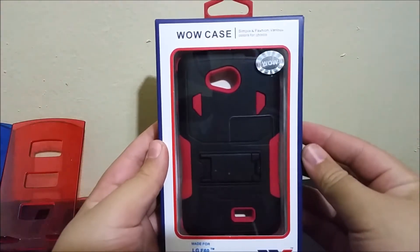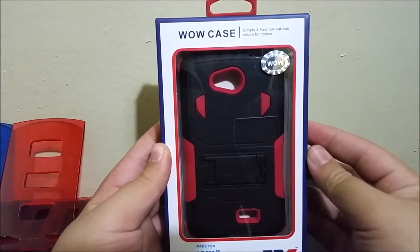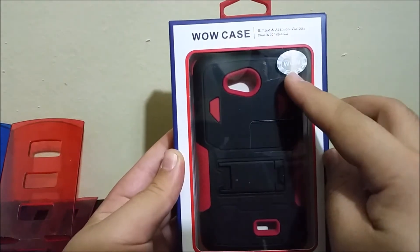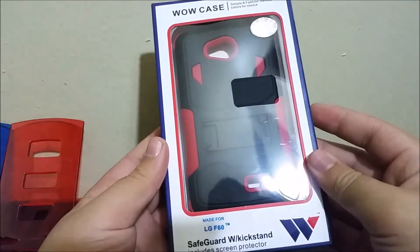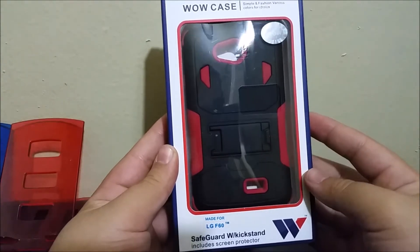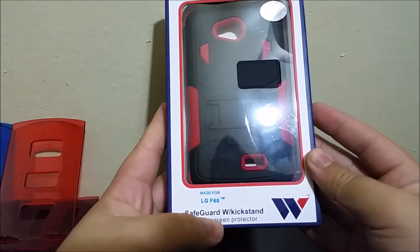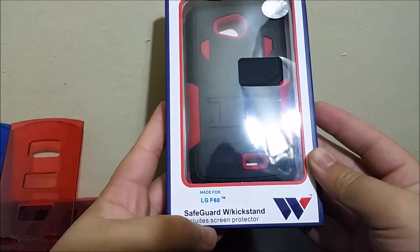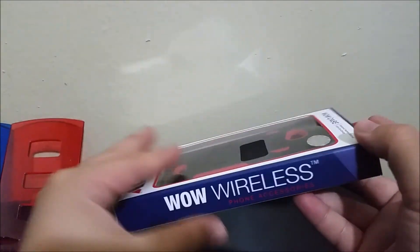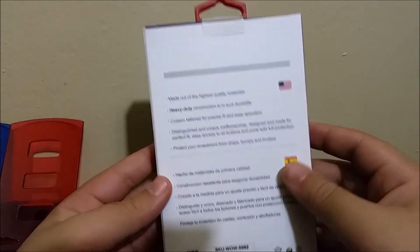As you can see, it says 'Whoa Case — simple and fashion, various colors and choice.' Here we have a Whoa sticker. This is how the case looks, just made for LG F60. It says 'Safeguard with kickstand, includes screen protector — Whoa wireless phone accessories.' Now let's get inside the box.